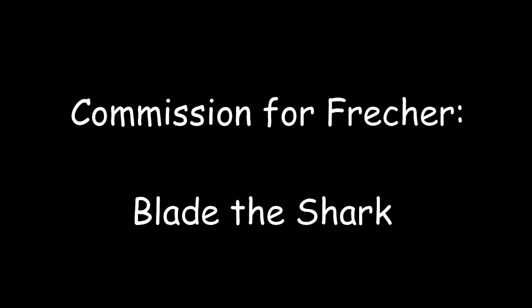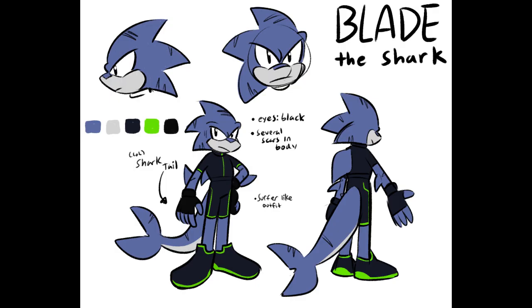Hello and Happy New Year, my watchers! It is Wake Angel 2001, coming at you with what was supposed to be the last custom of December. But due to the fact that I had to wait for paint to dry, it gets to be the first custom of January instead. It is for Fretcher, and is his OC, Blade the Shark.